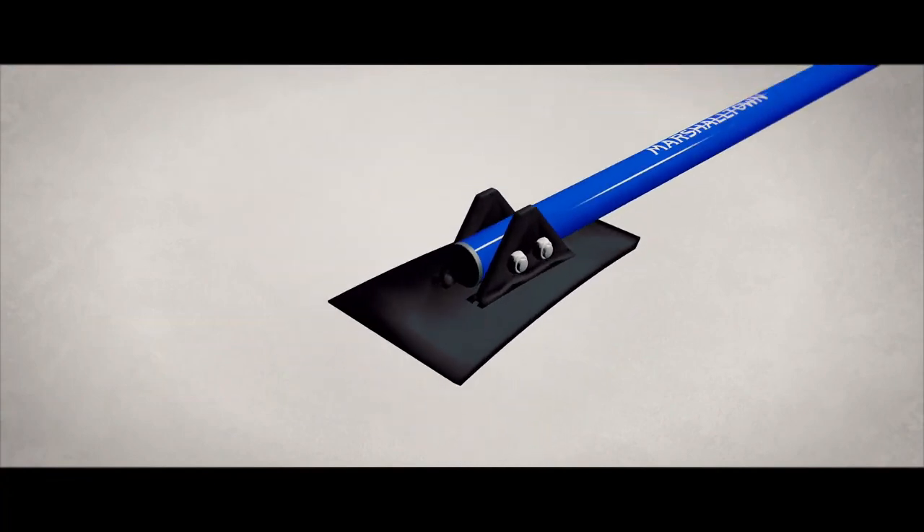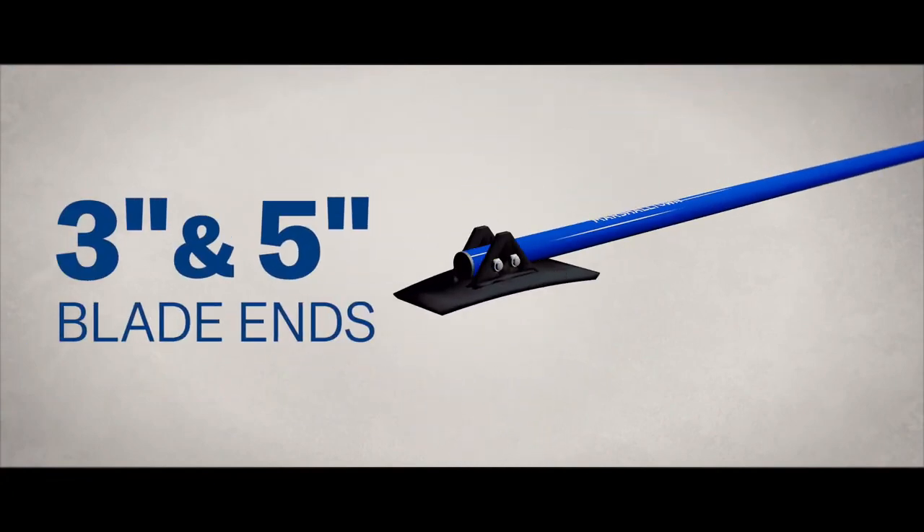Its heat-treated blade can be sharpened for repeated use. You can also flip between the 3-inch and 5-inch dual edges to adjust for your removal needs.